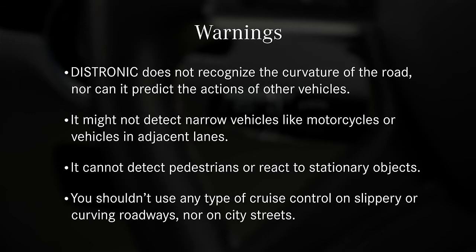Also, please keep in mind these very important warnings. Distronic does not recognize the curvature of the road, nor can it predict the actions of other vehicles. It might not detect narrow vehicles like motorcycles, or vehicles in adjacent lanes.